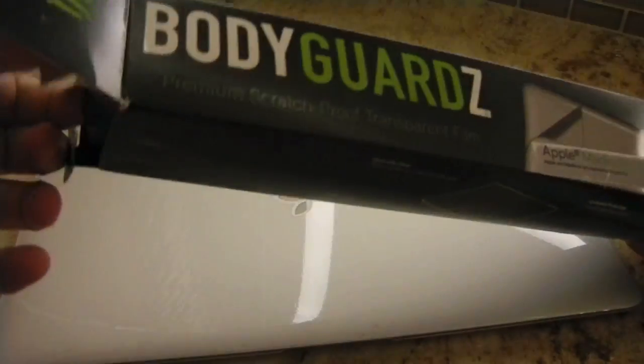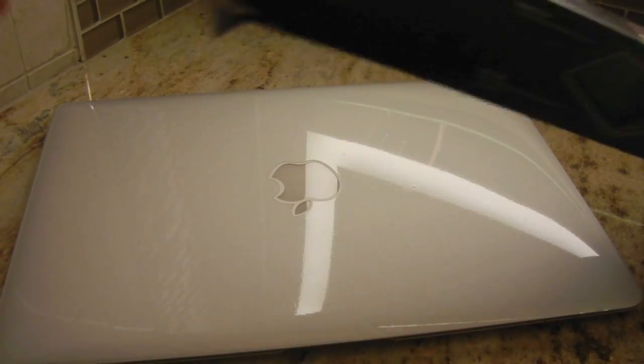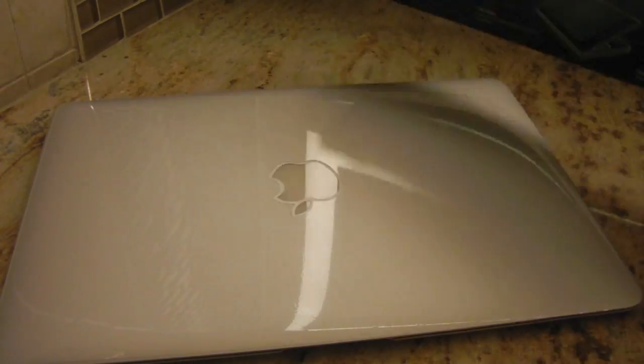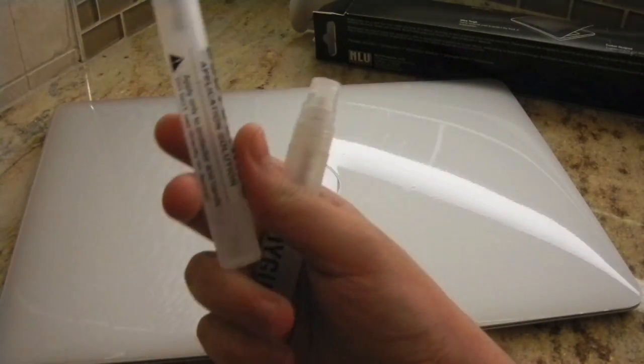So let's take it out of this box. First of all what you get are these vinyl pieces with the skins on them — you just peel them off and install them onto your device. And here are the application solution bottles; they actually give you two of these, which is pretty nice.